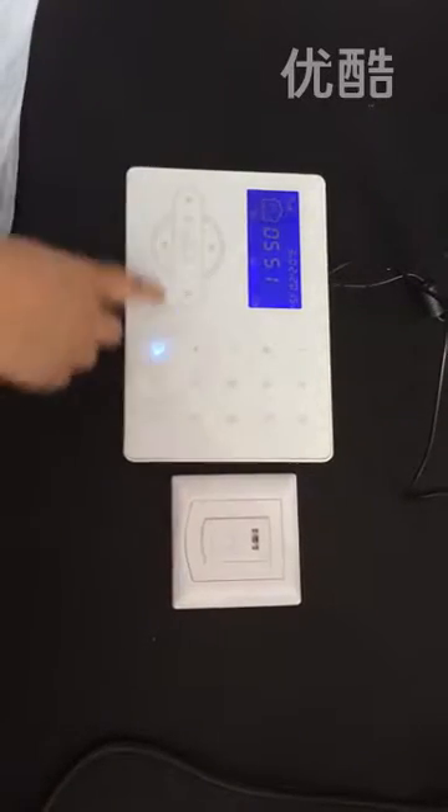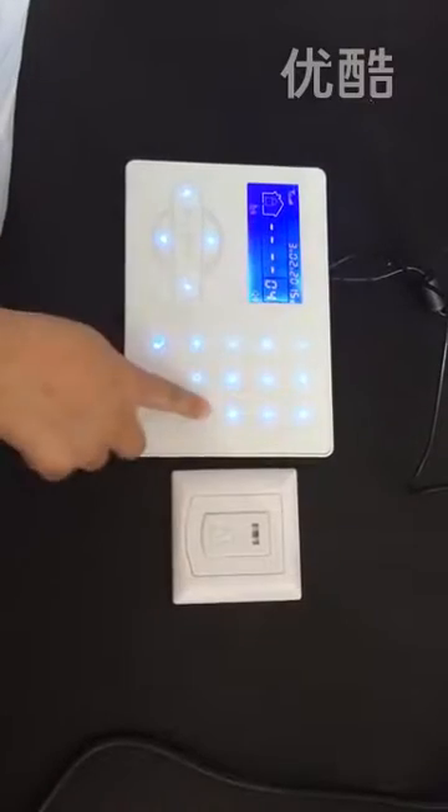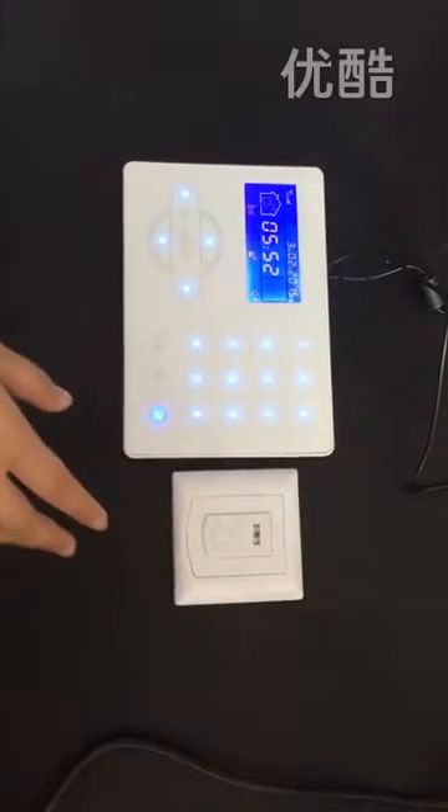Now we try the second way. First, disarm the panel. Make this panel restore to factory default settings. We will show everybody how to set the factory default setting the fast way.